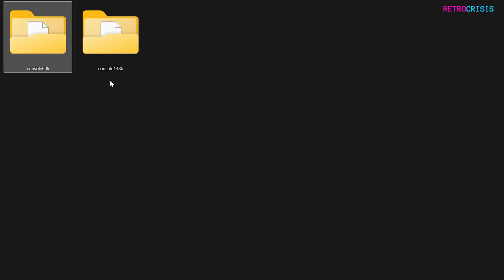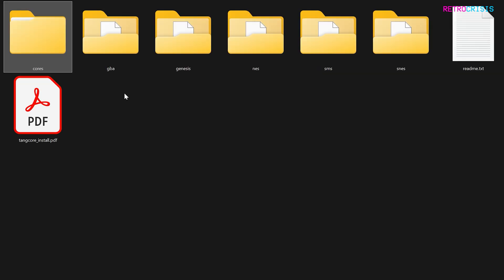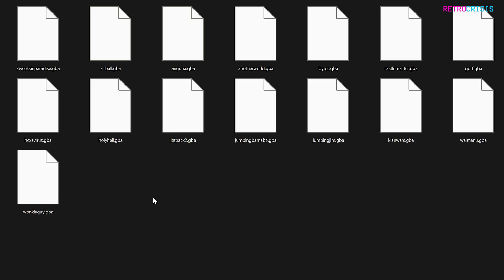I don't have the 138K version, but I presume it's a similar structure in there too. If you want to add games to the system, you need to dump your games into the relevant folders: Game Boy Advance, Mega Drive Genesis, NES Famicom, Sega Master System, and Super Nintendo. For example, if you open the GBA folder and go to the ROMs folder, you'd just copy and paste your games there. It looks like it accepts the .gba file format.